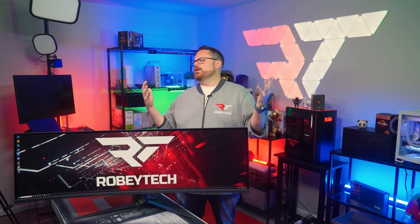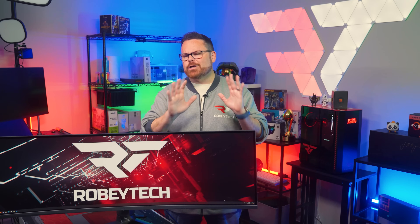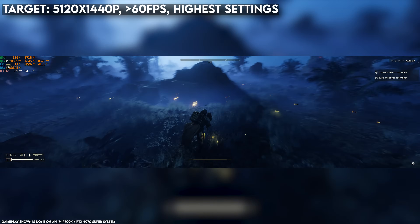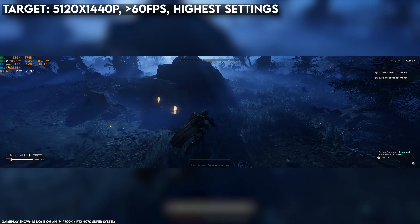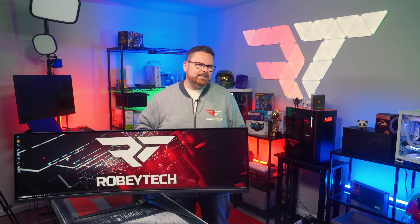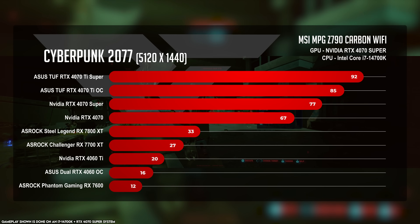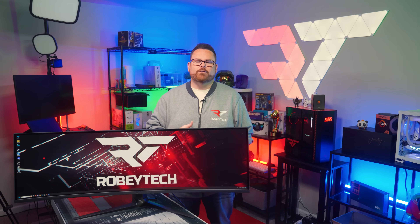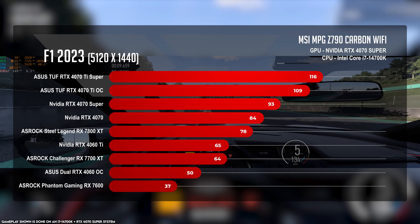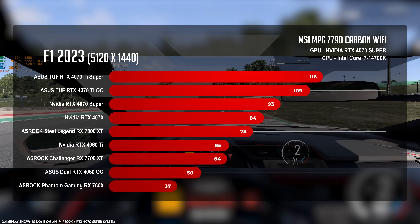So is that it? All we need is a 4070 Super to drive a super ultrawide monitor? Actually, not necessarily. We tested nine modern GPUs to get our answer. If the threshold is 1440p with performance averages over 60 frames per second at highest settings, most of these modern GPUs hit the mark. However, in games like Cyberpunk, most GPUs below the 4070 Super struggle with ray tracing on ultra, even with frame generation or fluid motion frames active. F1 2023 was the next demanding title, with the 4060 barely missing the mark at 50 FPS, while the RX 7600 struggled at an average of 37 FPS.